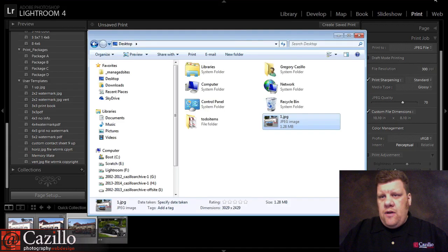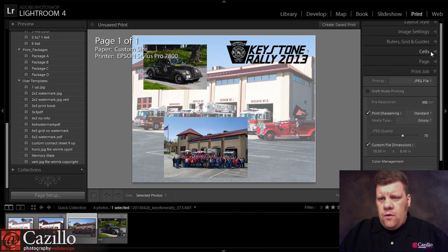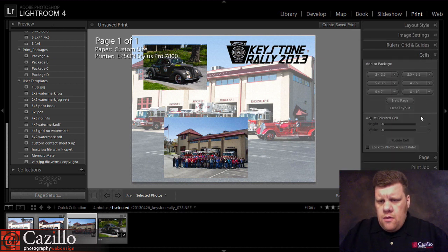Now, one more thing to make it even a little bit nicer — if we come back up here to our cells, we can find the photo border option.